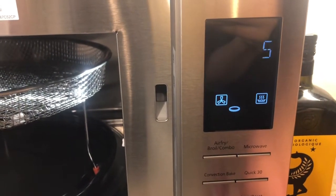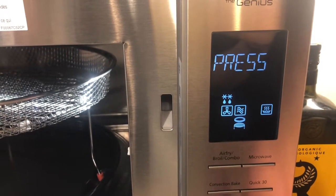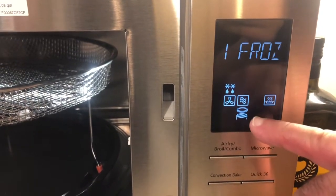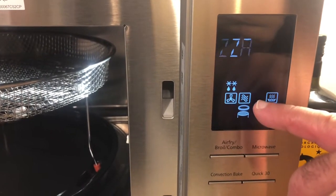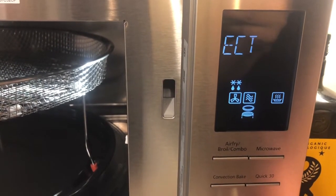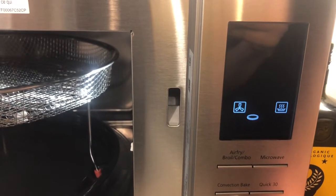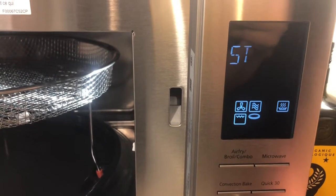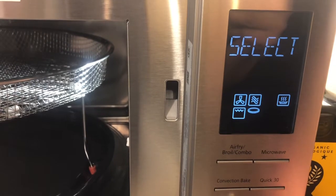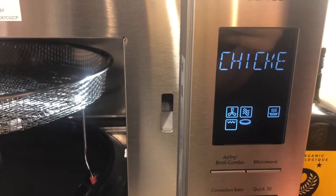Pizza — now we have four functions at the same time. Install the basket and the plate and your pizza. Check out the video on YouTube — it's a very, very nice result.